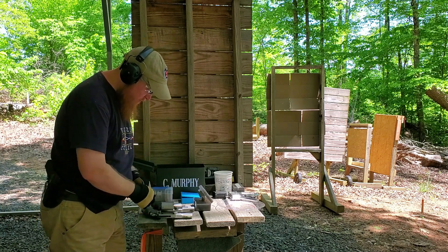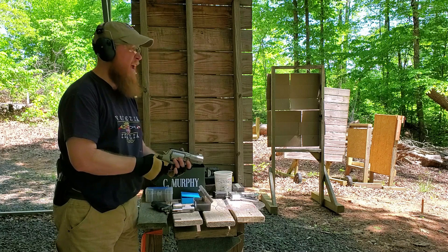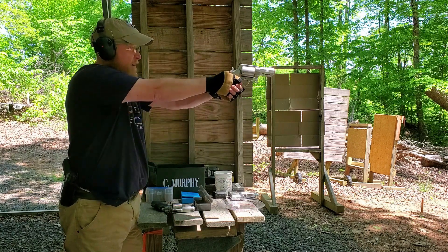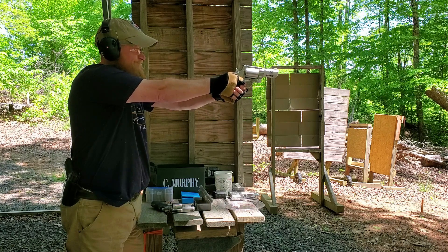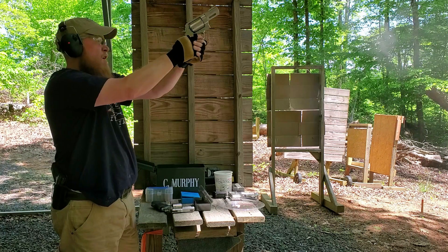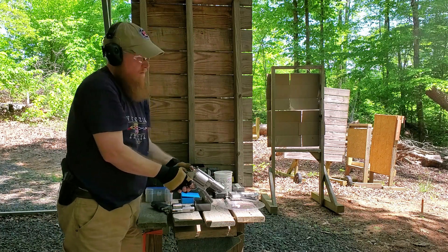Hopefully you saw the recoil difference there — I may even do some good slow-mos of this. Here comes the 360 grain hard cast. These are the ones that really hurt. Here we go. Oh man, why am I doing this? Here we go.